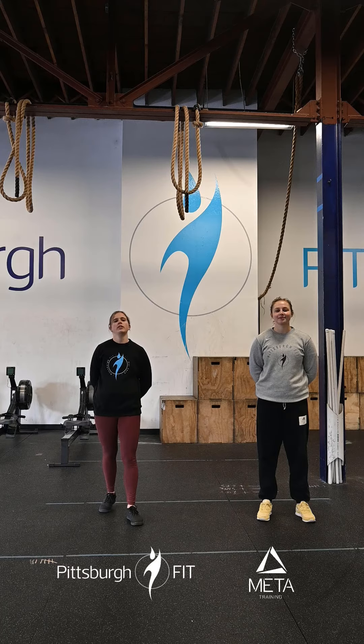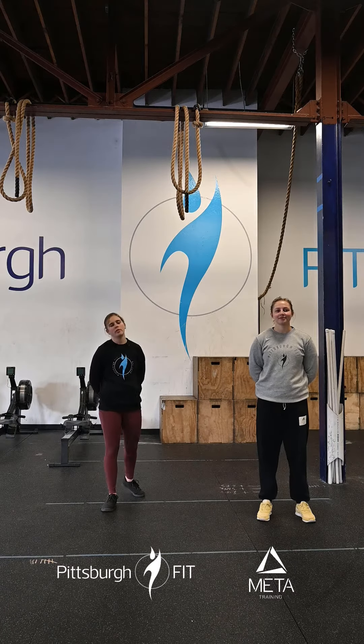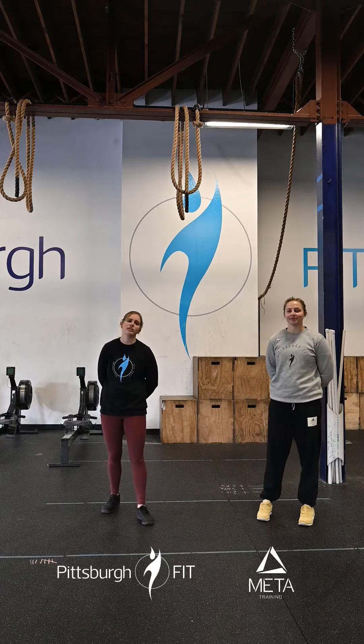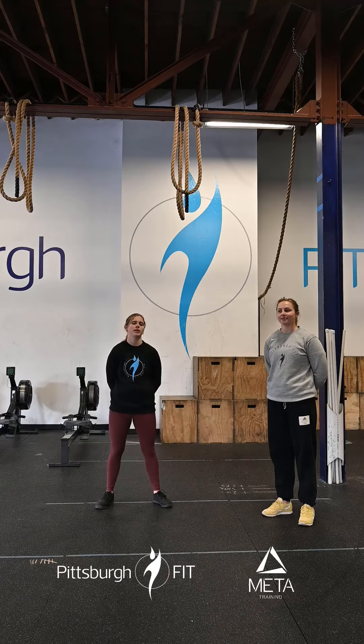Our warm up, we have two rounds: 10 calories of cardio, 10 good mornings, 10 alternating elbow punches. Hop on a rower or a bike, 10 calories. We'll start off at a nice easy pace warming up that first round, and that second round we'll pick up the pace a bit.